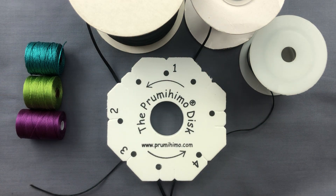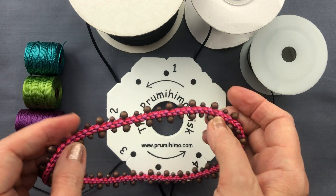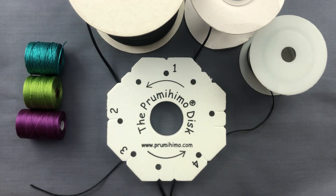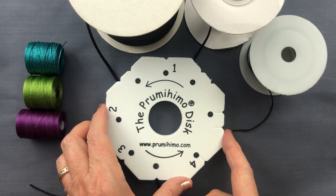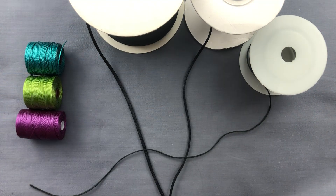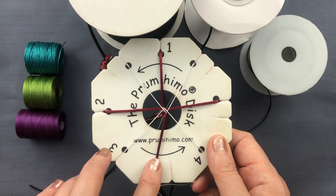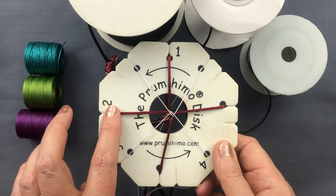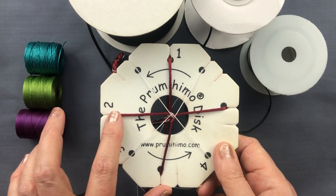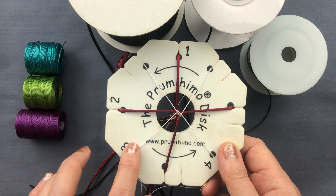This video is actually not really about the beads — it's going to be about the cord that you might use. With this patented disc there are many ways you can use it, but the most common setup uses a combination of thick and thin cords. The thick cords provide the structure for the braid and the thin cords carry the beads.